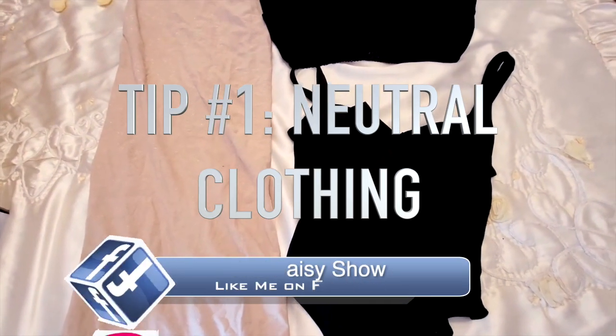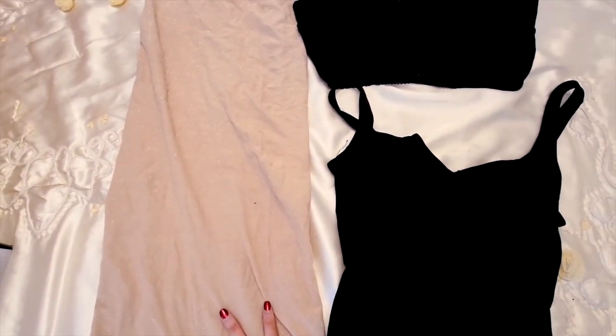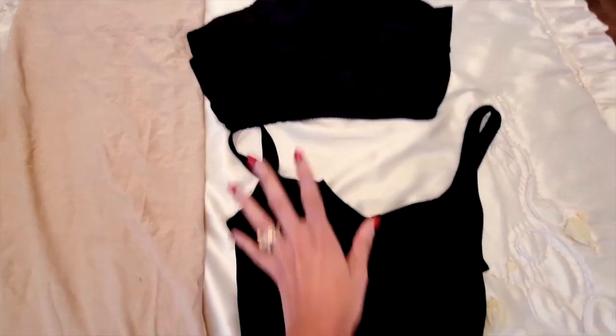The first thing you want to do is pull out your basics and stick to neutral colors, because it's going to play off the color palettes and make it easier to add things. This I got from Forever 21 and it was like five dollars. These are some hot shorts from H&M for like three dollars, and this bodysuit was also like three dollars.